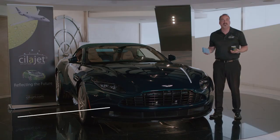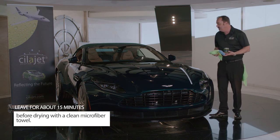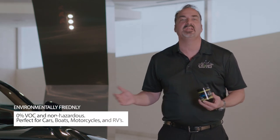Approximately 15 minutes has passed. Now what we're going to do is simply dry the car with a clean microfiber towel. SilaJet Gel Wax is low VOC and environmentally friendly. It protects and leaves a mirror-like shine that lasts for weeks.